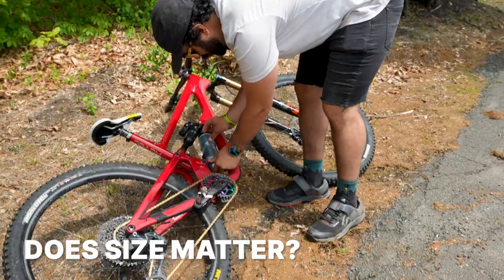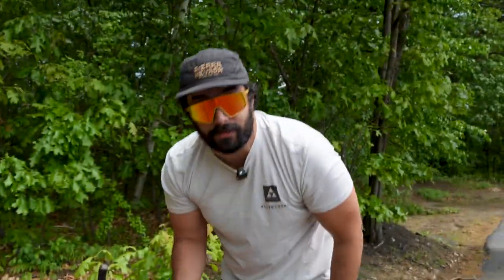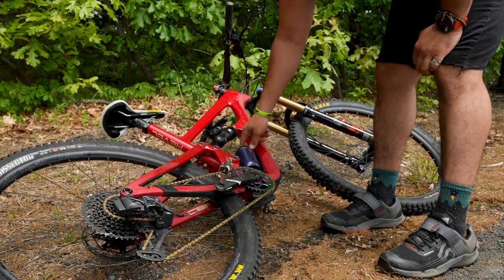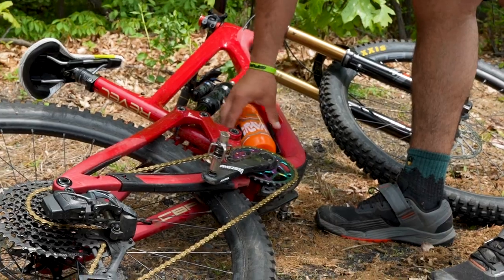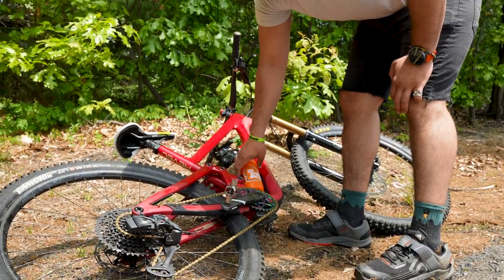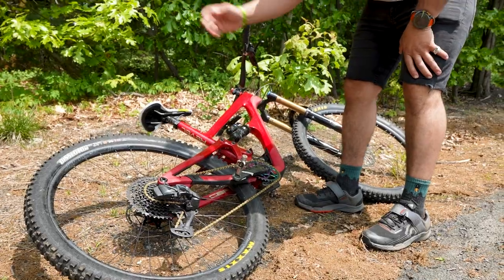Now we're going to see how these fit in a bottle cage. This bottle's a little big for my frame — fits pretty good in theory, but not a great size for a full suspension mountain bike, a little loose. The Purest is the bottle I use the most — it's a little loose too. This is a side-entry cage, a little easier to access but you compromise the fit a bit. The Aqua Shot fits really good, but forget that bottle.